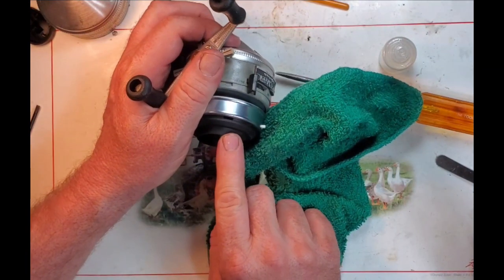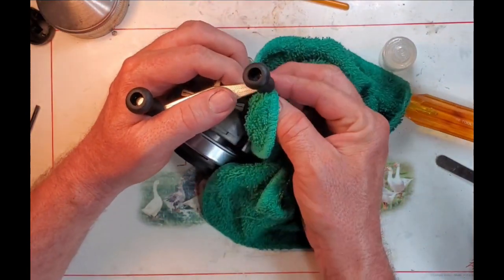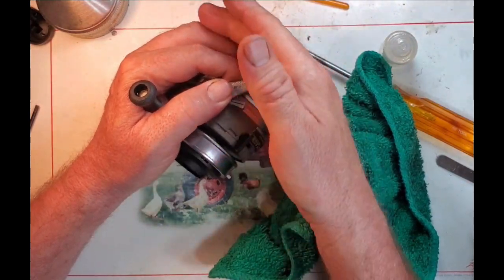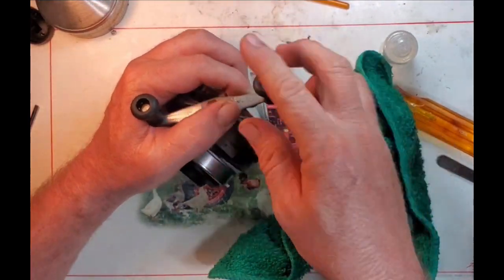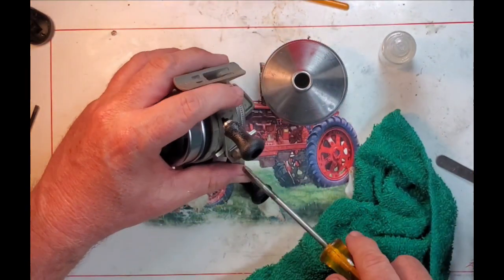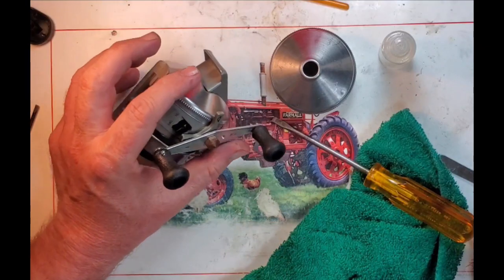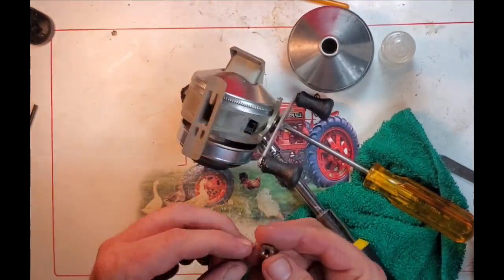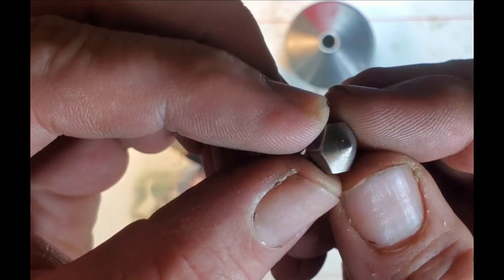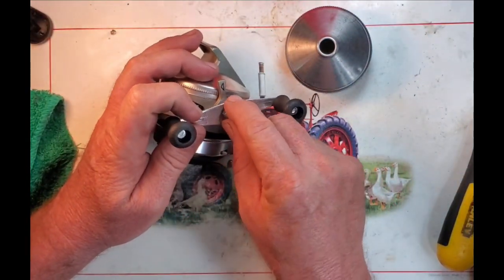I'm assuming this little thin flange here is basically the feather touch feature that allows you to kind of brake that cast ever so slightly in the middle or toward the end of the cast. One thing I'm going to do before finishing is take this old rusty nut off and take it out to the wire wheel. There, now that's a handle nut worthy of this newly cleaned up and serviced reel, and I didn't even shoot it across the workshop.